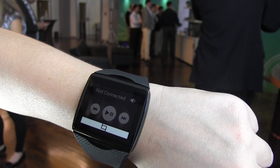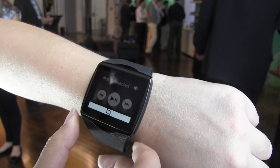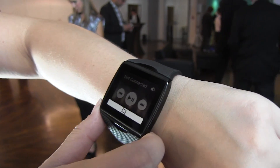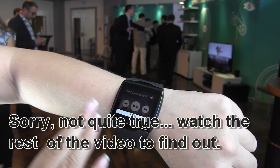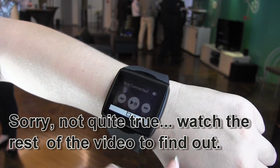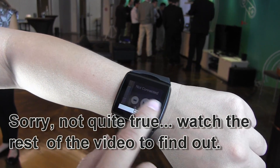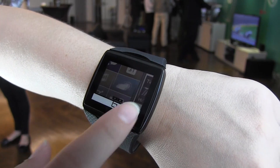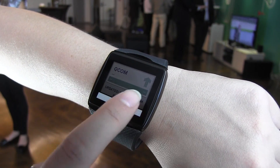This is actually the feature I've been looking for in all smartwatches — we're going to be putting this up against the Samsung Galaxy Gear. This doesn't have onboard music playing right now, but it does come with four gigabytes of onboard storage, so you'll be able to take it to the gym, Bluetooth pair it with your headset, and listen to music without your smartphone.